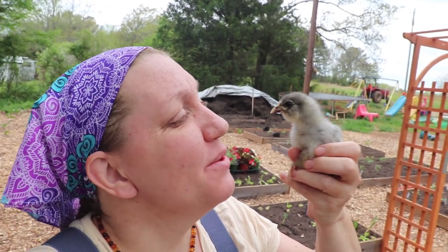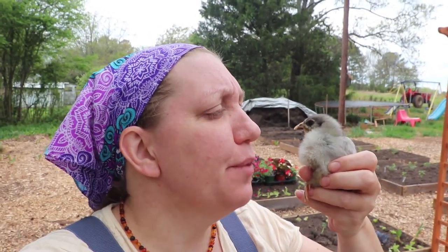These beautiful little chicks are doing great in their new brooder. I hope you enjoyed this video and that it taught you something about how to keep the perfect habitat for your chicks. Just provide excellent food, water, and shelter, and they'll take care of the rest.